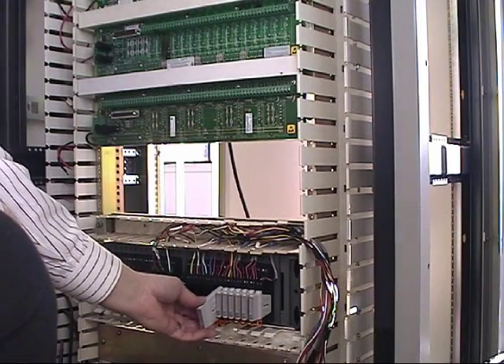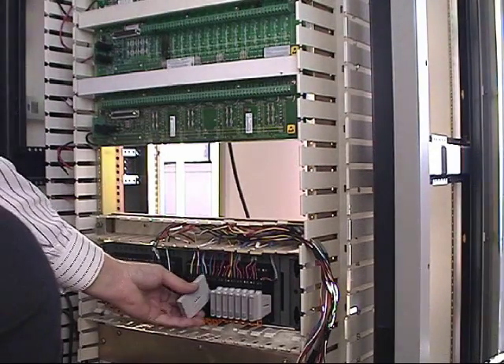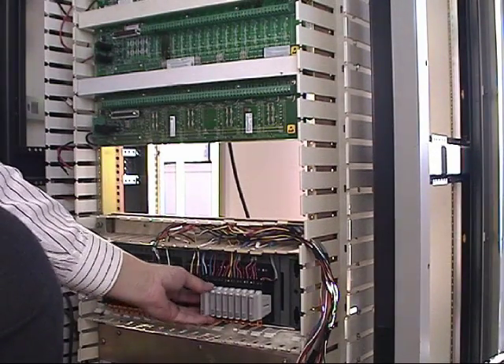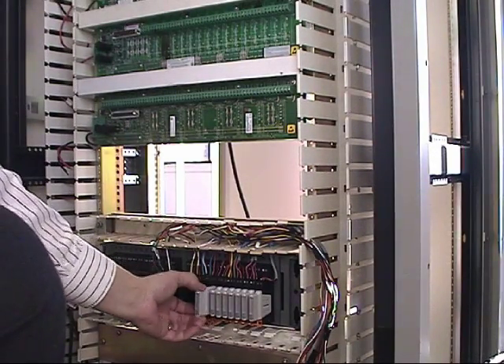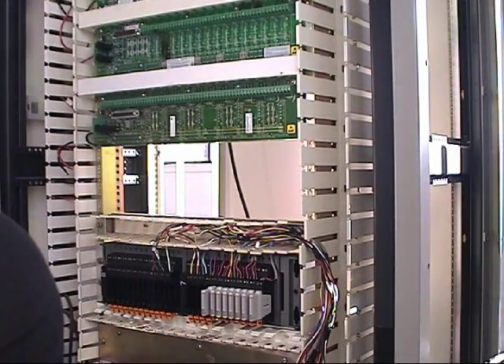If they were power discrete devices, they could be an isolated 24 or 120 volt charm, depending on the signal level out in the field.